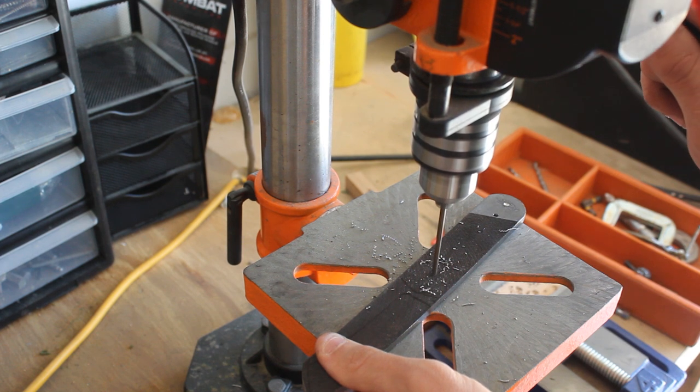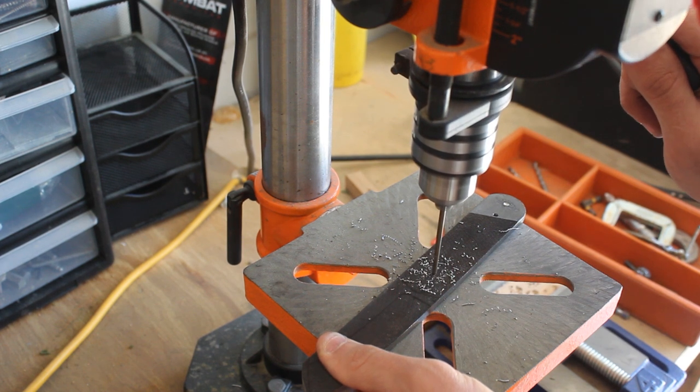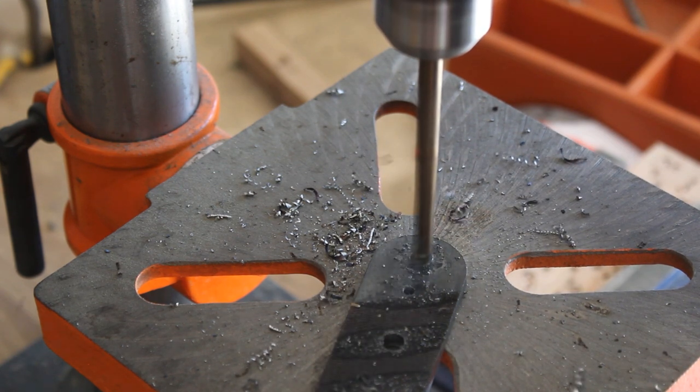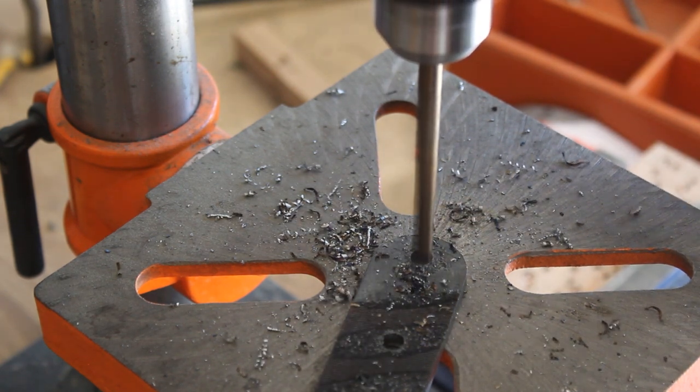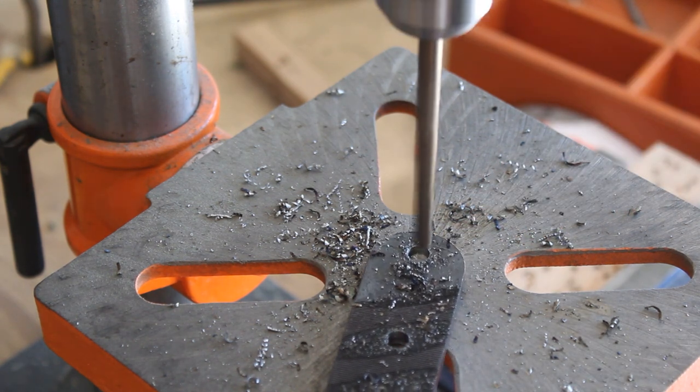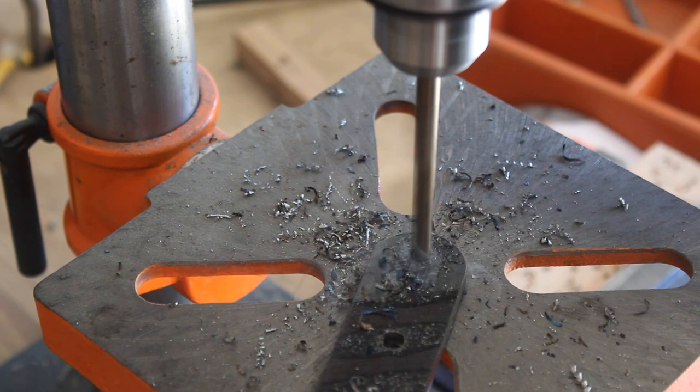I had some difficulty drilling some of the holes in the tang, mostly the weight reduction holes. That's due to having dull drill bits and the fact that I probably didn't fully get the file annealed because I only did one annealment cycle. So I'll go ahead and move on for now and address that later.